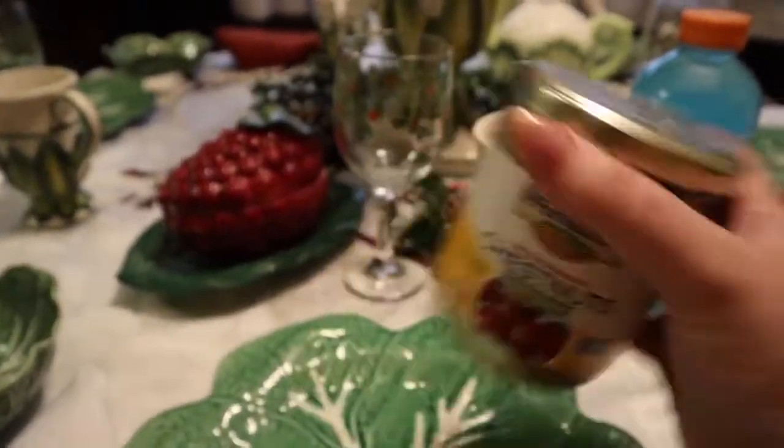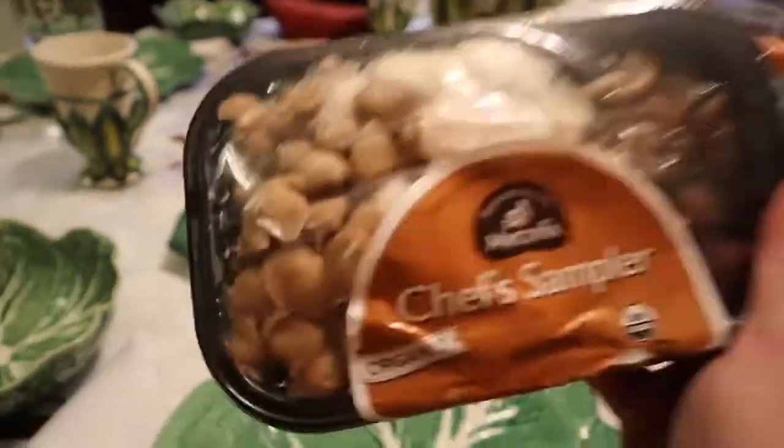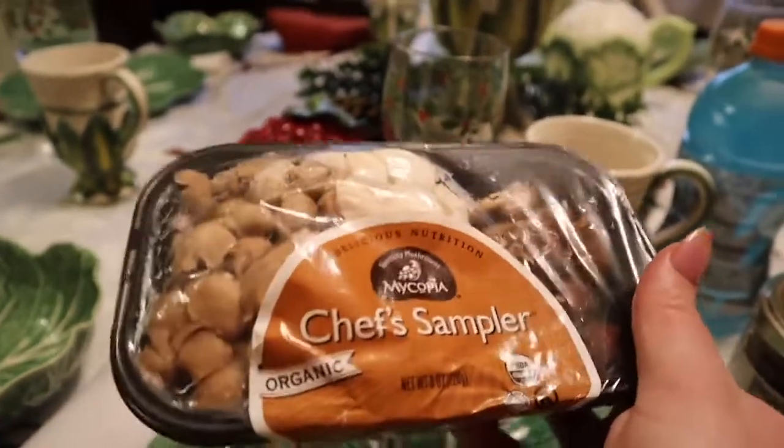So we're going to start — Grandma's going to put her apron on and start doing stuff, and I'm going to start chopping up the filling. We have these glorious chestnuts, and then also some Chef's Special mushrooms. This is going to be part of the filling of the Wellington, so let's get to chopping.